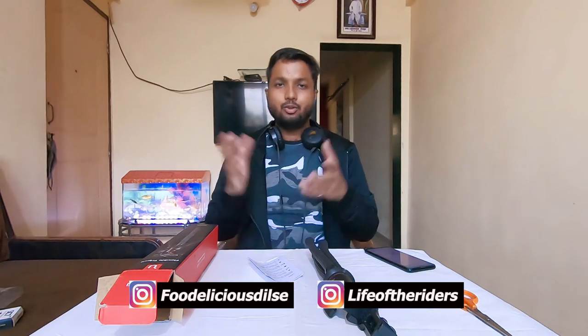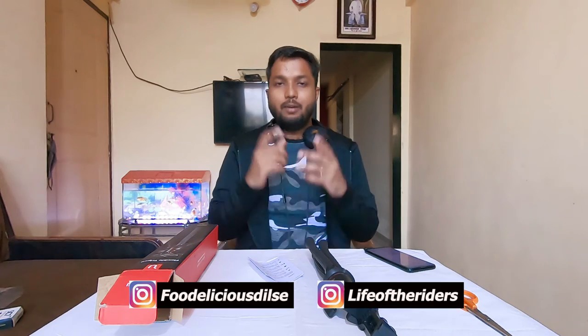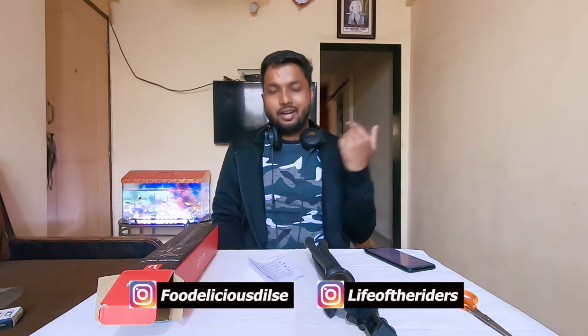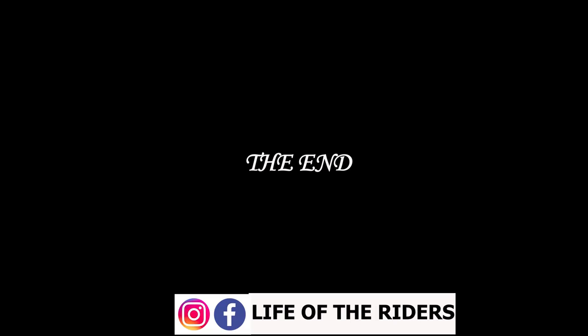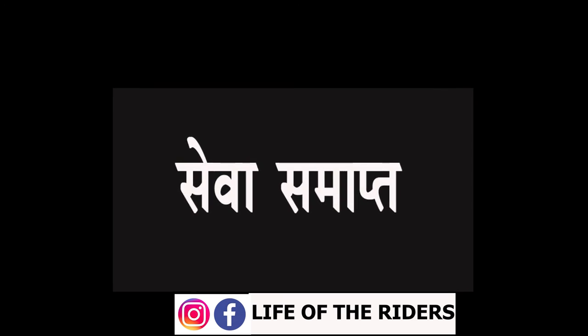So that's it for this video — thank you so much for watching. If you liked this video, do subscribe, like, and share. You can follow me on Instagram at Life of the Riders. There is also a food blog called Food Delicious. So as always, thank you, and bye-bye!